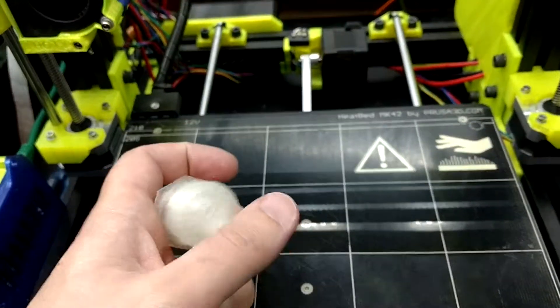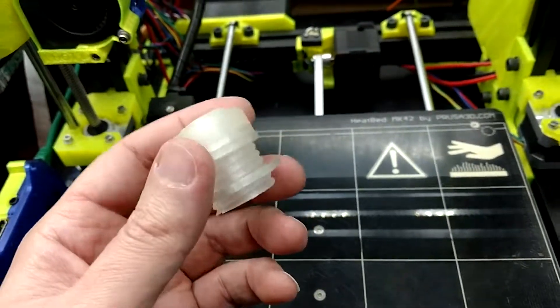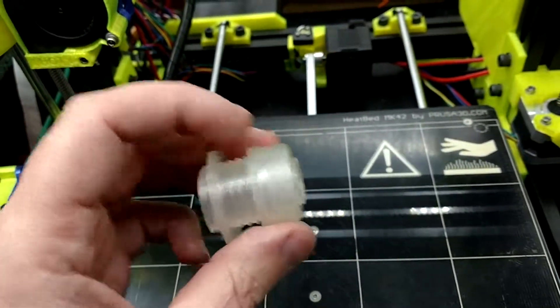I designed this today to act as a push button for my vending machine. And this is just crappy PLA, paying no attention to the color.